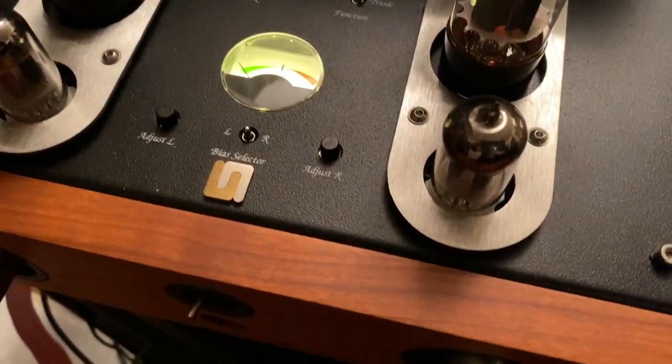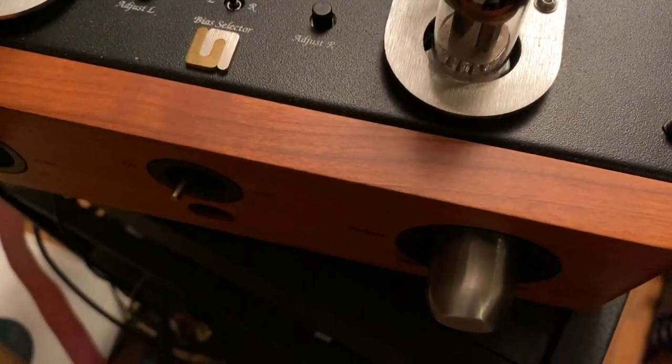It's a binary question. Either you have or you haven't. I have. The thing is, tubes don't sound like solid-state. Some tubes start to sound like solid-state and then I'm no longer interested in them — because if I wanted solid-state, I would just buy solid-state. I like tube amplifiers with tube flavor. I want that tubiness from a tube amplifier.